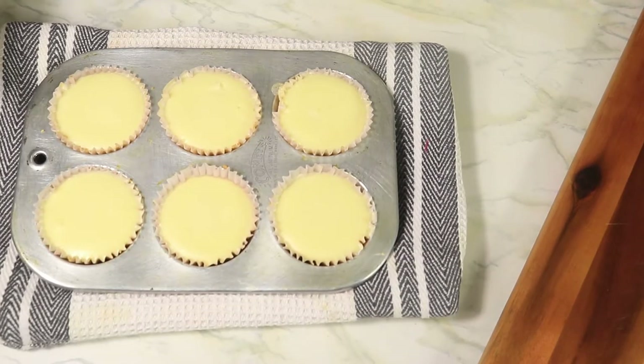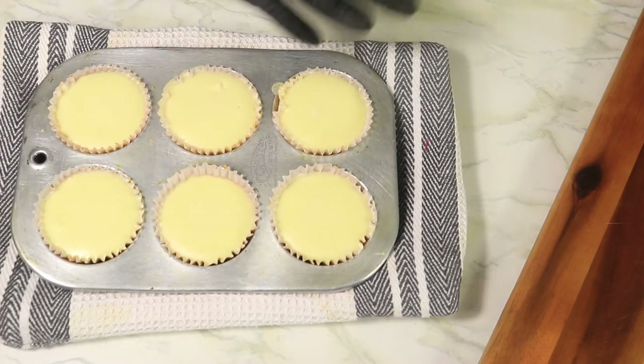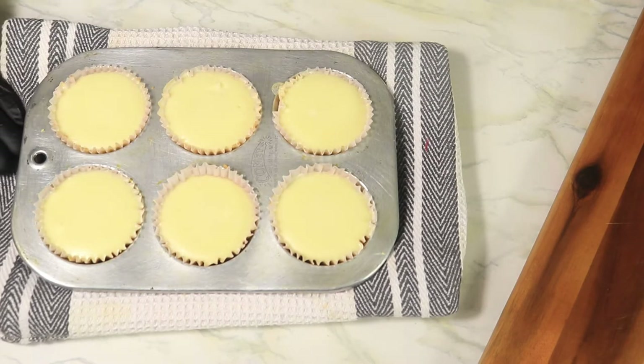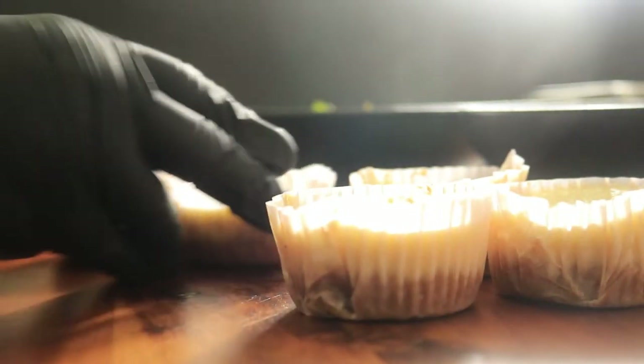After 15 minutes, I remove the cheesecakes out of the oven and now I'm going to let them cool down and then refrigerate them overnight. The next day, I'm going to remove the cake wraps from around the mini cheesecakes.